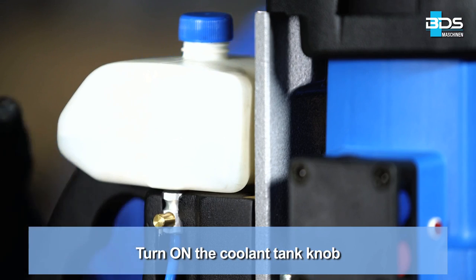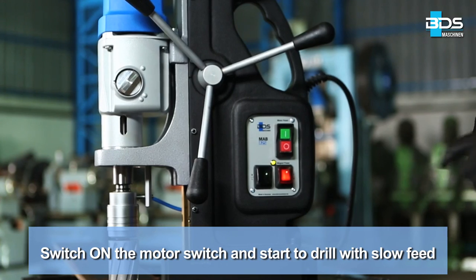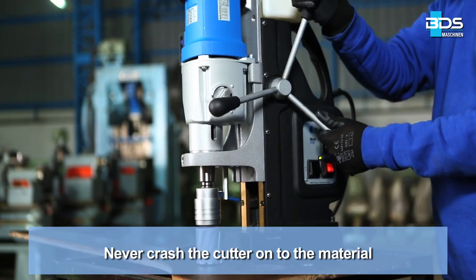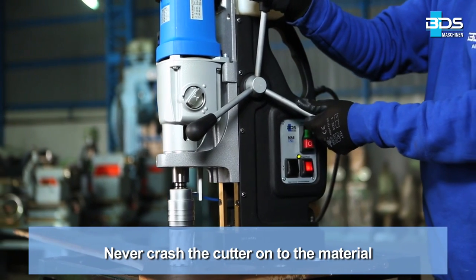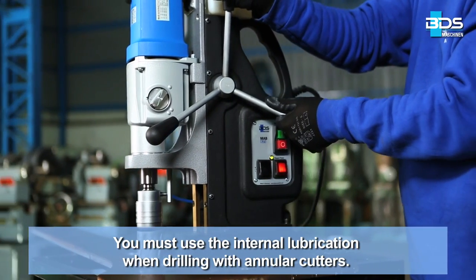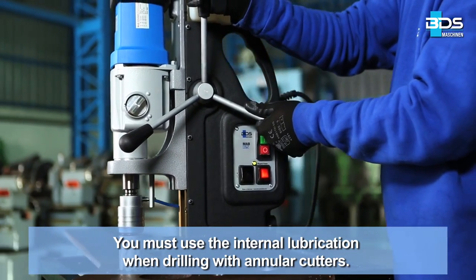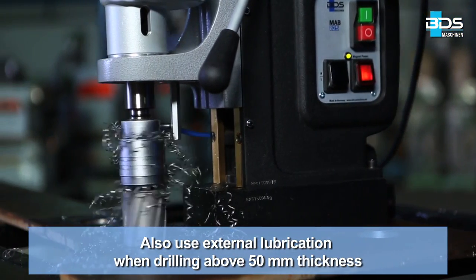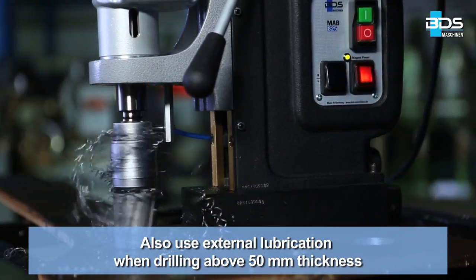Turn on the coolant tank knob. Switch on the motor switch and start to drill with slow feed. Never crash the cutter onto the material. You must use the internal lubrication when drilling with annular cutters. Also use external lubrication when drilling above 50 mm thickness.